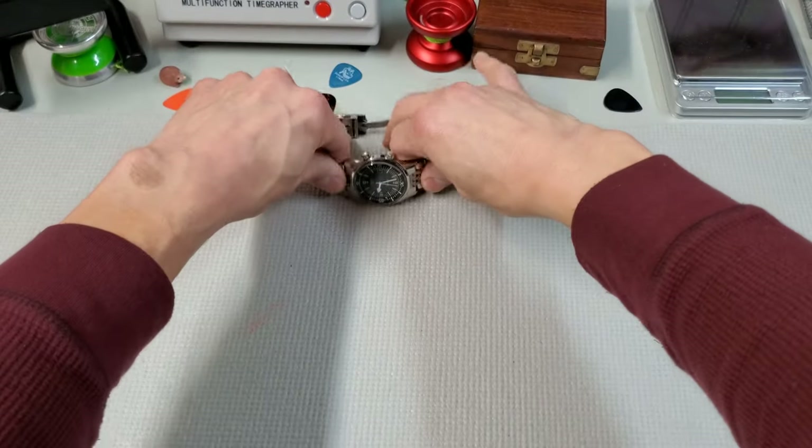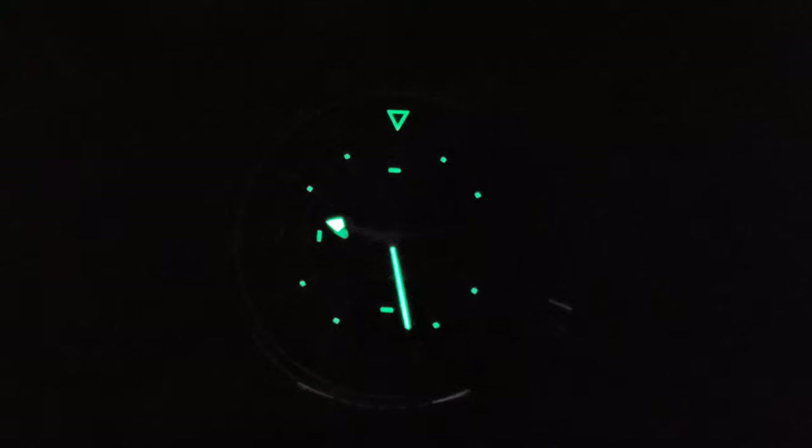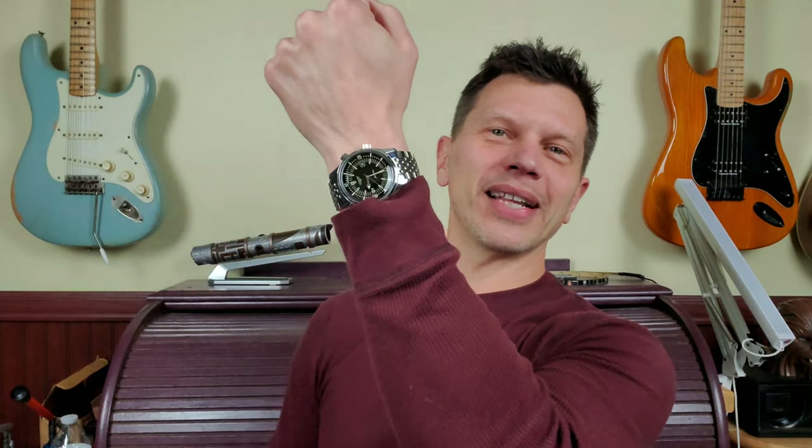Let's take a look at the lume. There's not a ton of lume on this watch — a lot of what you see as the faux patina is actually just creamy-colored paint. There are only dots around the indices, and the triangle at the top is on the inner rotating bezel. But the lume it does have is plenty bright and very visible in low light.